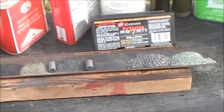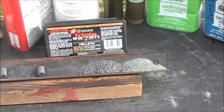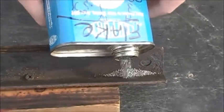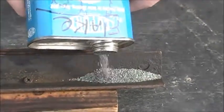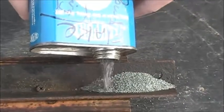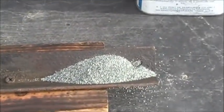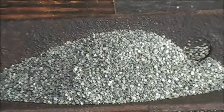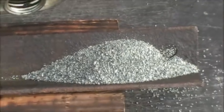You'll see in the tray here we've already poured it, so you can get a quick look, but we'll get into more detail. The first powder we're showing you is a modern smokeless powder. This style is a flake type of powder, typically used in either shotguns or handguns. It looks like little tiny bits of flake powder.